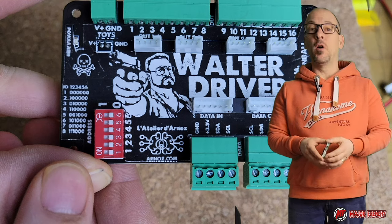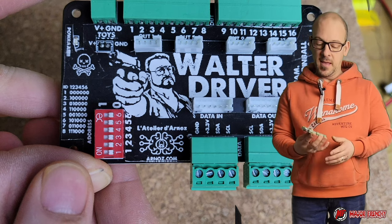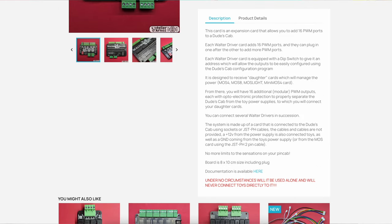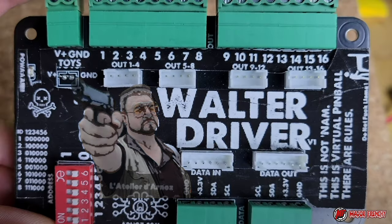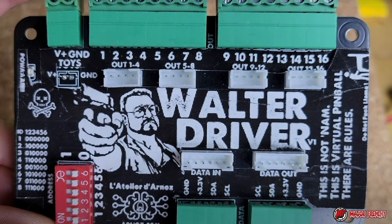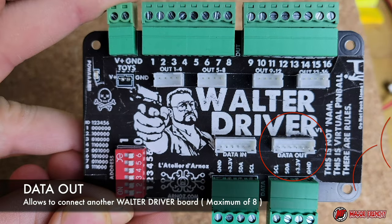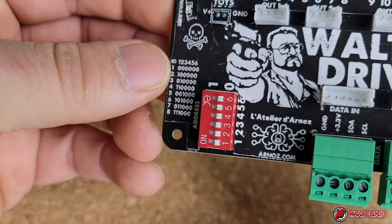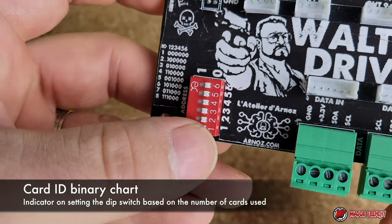If you want to connect different toys for force feedback, you will need to connect additional cards. The first card you're going to need is the Walter Driver, which adds up to 16 pulse width modulation outputs to your Dude's Cab. Arno's new boards have a movie reference. The data-in will allow you to connect the Walter to the Dude's Cab, and the data-out will connect to a second Walter Driver. The DIP switch sets the number of Walters you have, and based on the number you follow the chart to set the DIP switch.